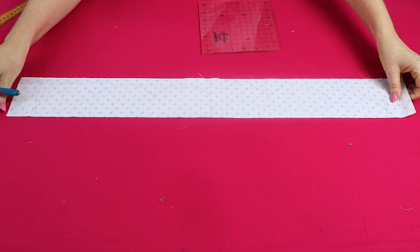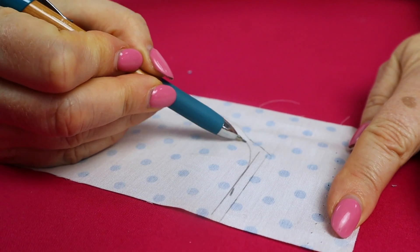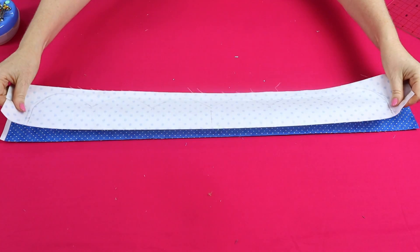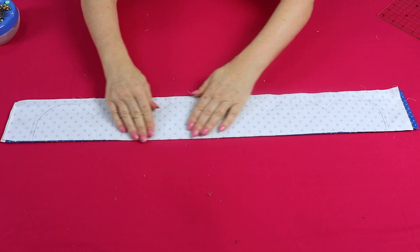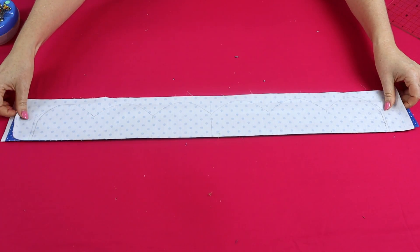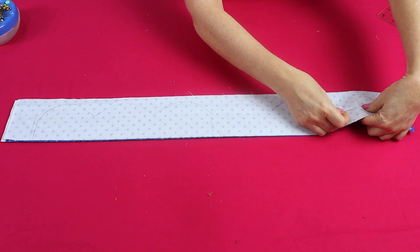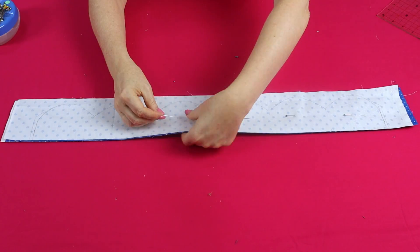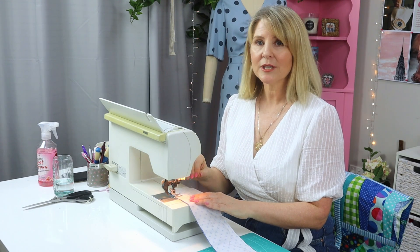We don't want a sharp point on the corner, so we're going to round those edges off to make a nice smooth scallop on both opposite ends of our scallop edging. Once you've reshaped both ends, place your back strip and front strip right sides together, making sure the straight edge runs along the edge that has the gap of batting. Position them so all edges are level and pop a pin into each scallop.